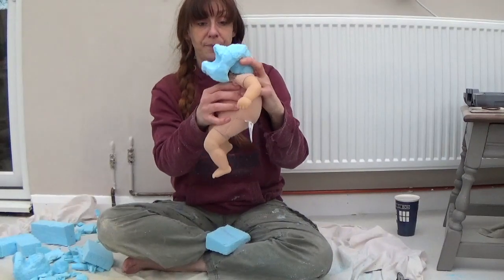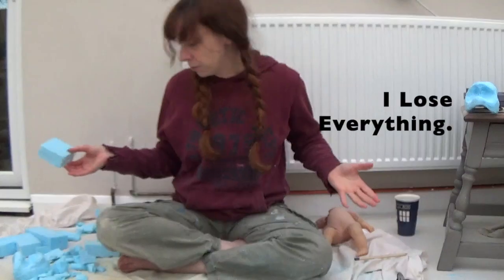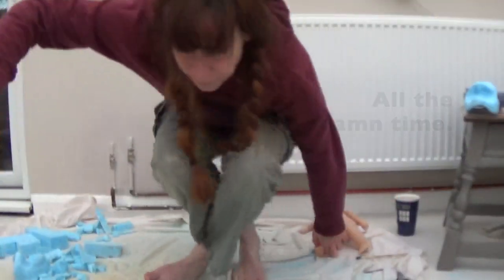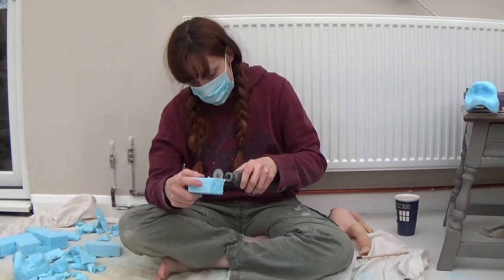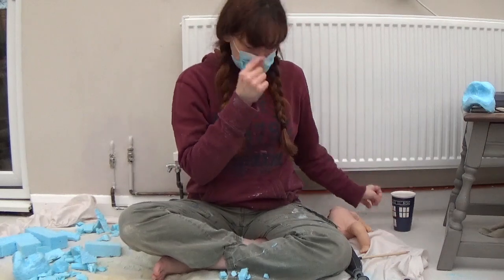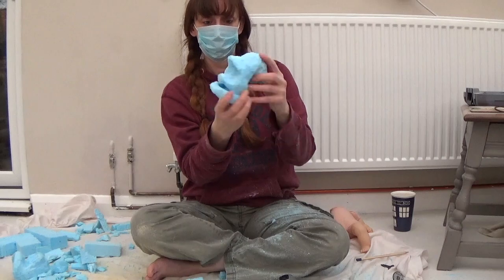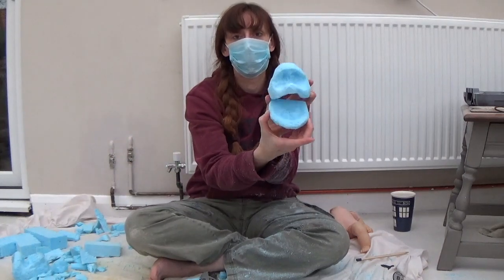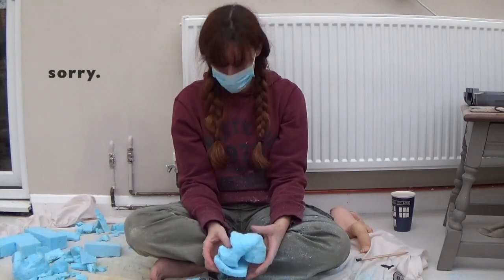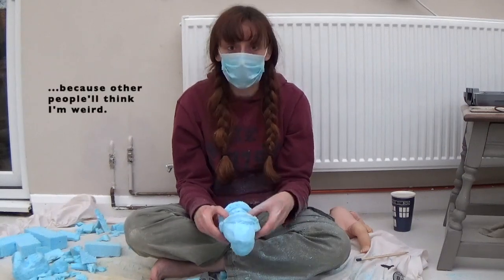His bottom lip, when you look at him — it's like an underbite. It comes further out than this top piece. I lost my mask — can't do a thing with that mask on. So, now I have my blue head.